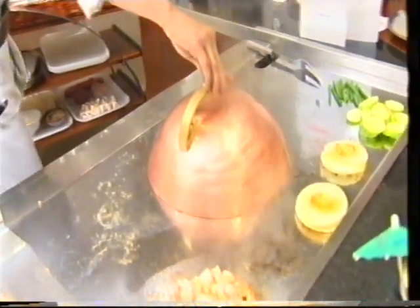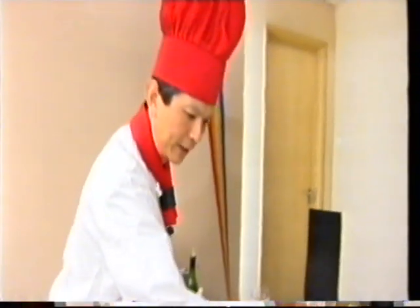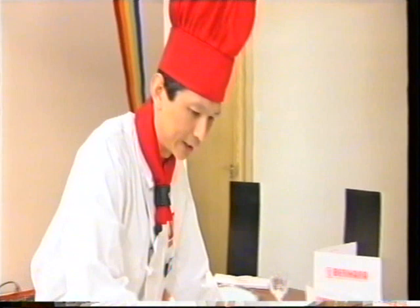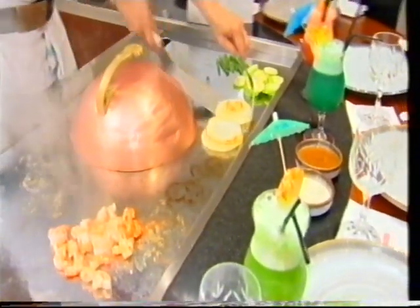Is it done? Can we have a look? No, it's nearly there. What else are you going to cook for us then? Once I get this one done it'll be okay, because I don't want to put too many things on. Am I allowed to try a prawn? Let me see. There we go. What's that going on there? There's a bit of butter, a little butter, and a bit of lemon juice.